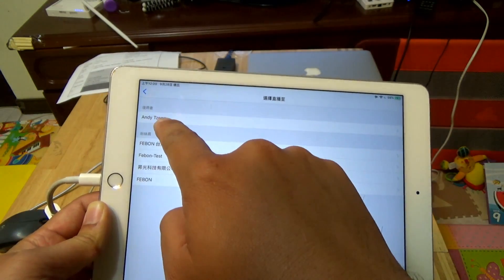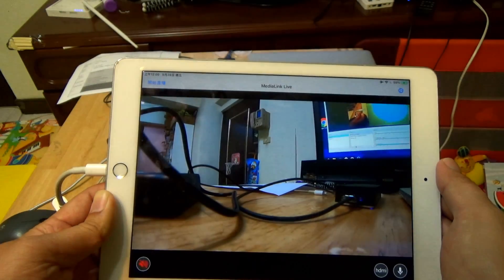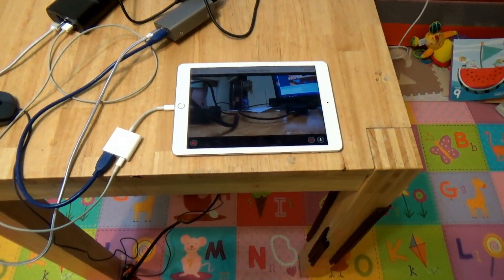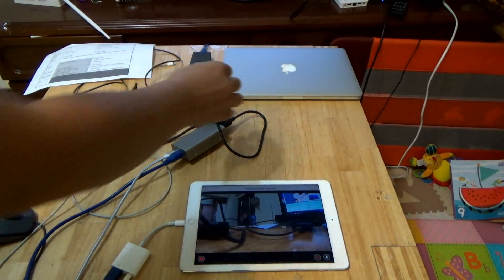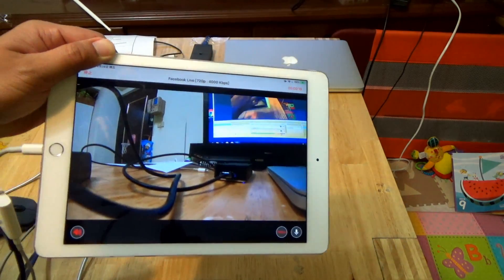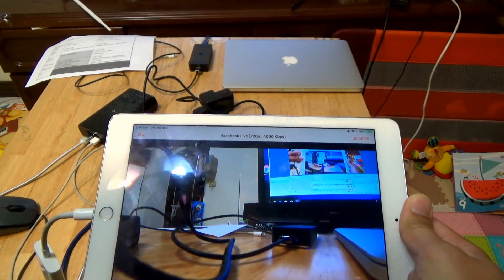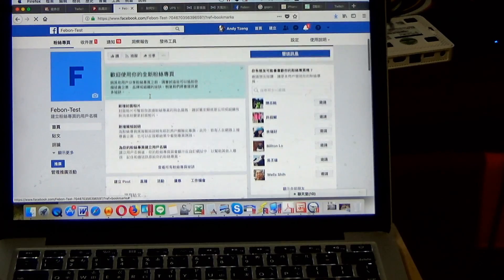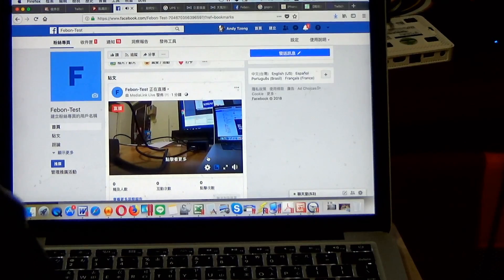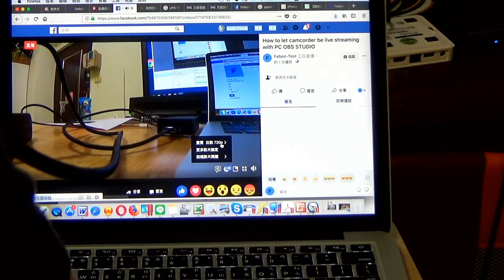For Facebook Live you can see options: this is personal, this is friends. I use friends live. This is HD 4,000 kbps. Click Live — Facebook Live.